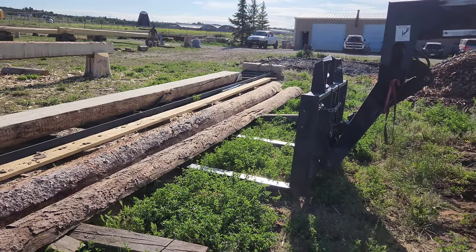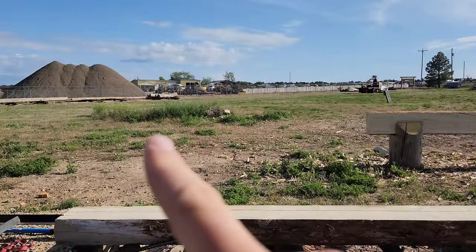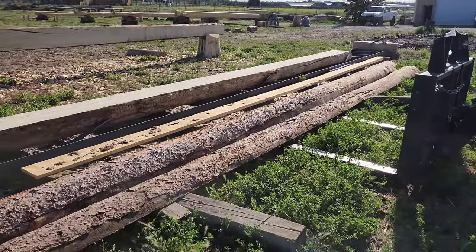Then at the end of each day, whoever's been running the sawmill, or just someone on the yard, can get the telehandler and daily clean these off and take them over and set them on our slab deck. That should make it a lot simpler and easier.